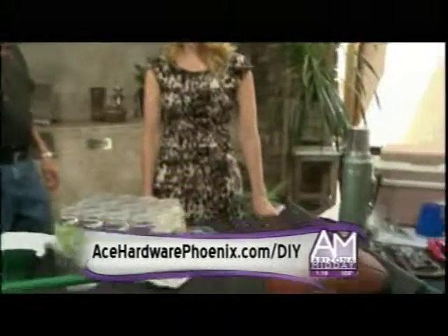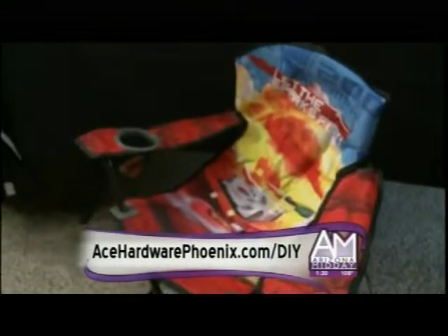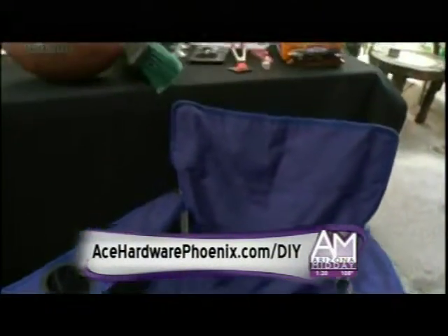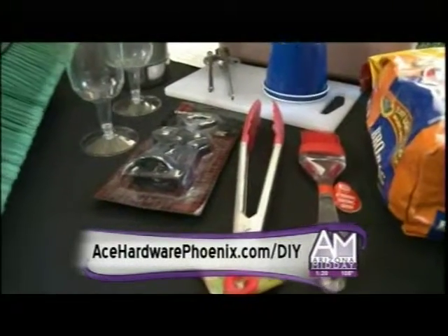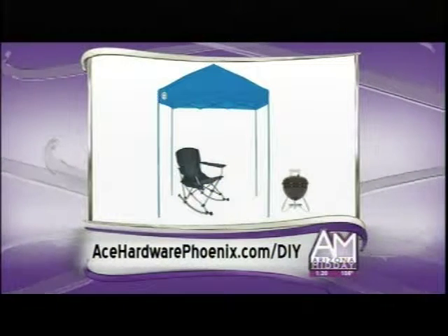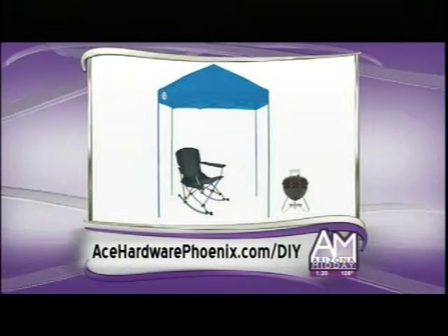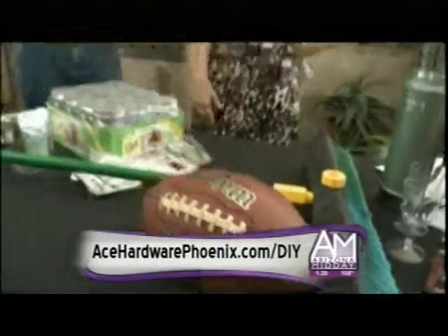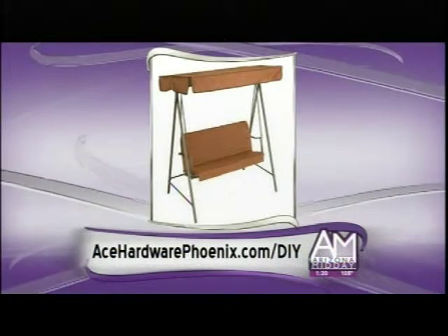Once you've cleaned out the garage, reward yourself with tailgating for the football game — whether you're a high school fan, college fan, or like the pros. Ace has chairs, coolers, Stanley thermoses, and little trinkets to keep your tailgate party going. If you get a gas or charcoal grill — including those little portable ones — please check local laws and stadium rules to make sure gas or propane are allowed. Otherwise, bring cold cuts in those wonderful coolers. Acehardwarephoenix.com/diy to find out more.